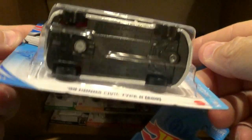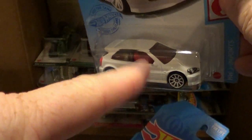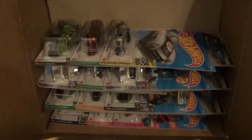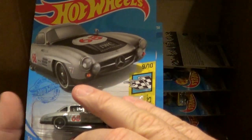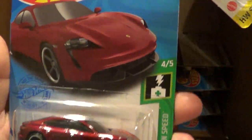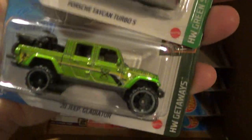This is a sweet looking car. I'm probably going to grab a bunch of these whenever I find them in stores. I love the solid white ones because I can start dyeing them in different colors. I haven't done it in years, but I think I need to get back to doing that. Alright, here we have the Mercedes we saw in the last case, another Porsche, and another Jeep Gladiator in green.